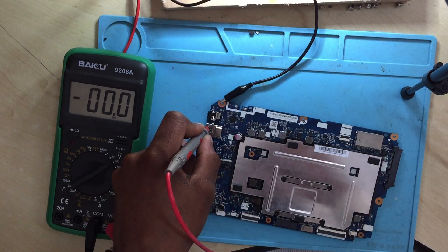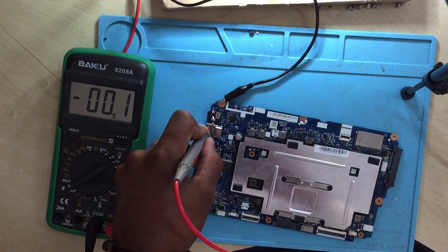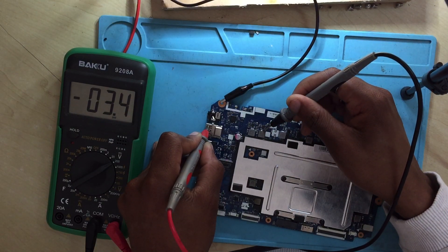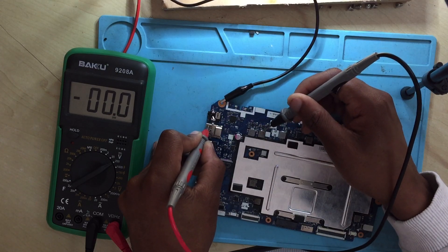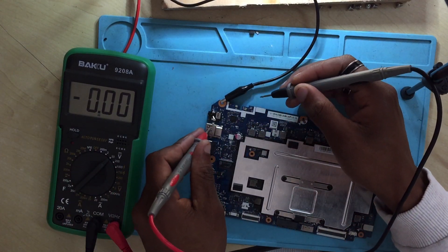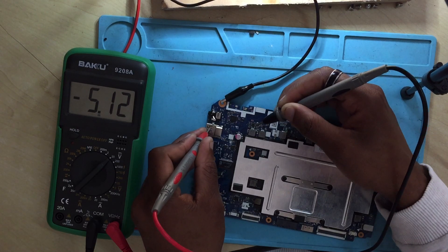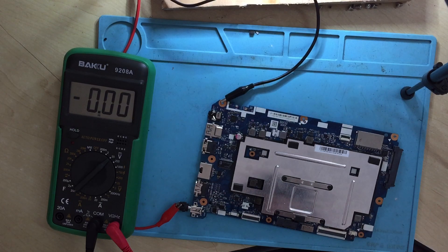Let's see if we are getting 3.3 volts or not. We do have 5 volts and we do have 3 volts as well. Let me change my range a little bit. Okay, this is 3.4 volts, which is essentially 3.3, and this is 5.0, which is 5.1 volts — that's okay. So our 5V and 3.3V rails are both good. Now let's check the BIOS chip itself.